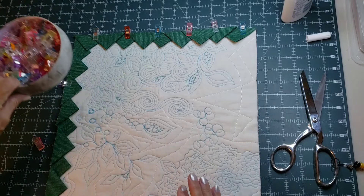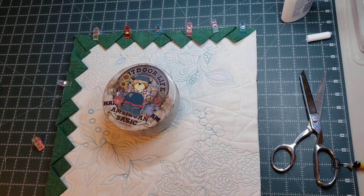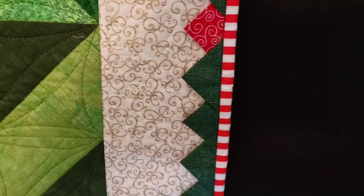These clips I got on Amazon — there were 160 of them in the package. I love them; they came in a tin which is handy for keeping everything together. I'm hardly using pins at all anymore — these are so handy. So let's go do a close-up of the quilt.